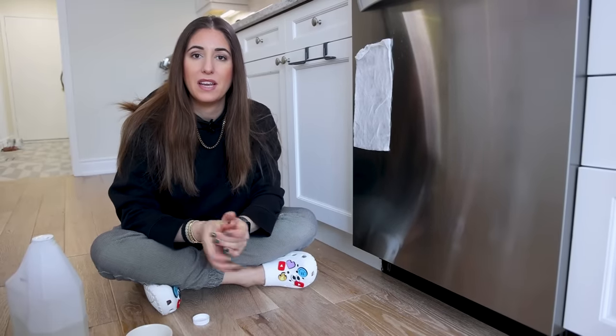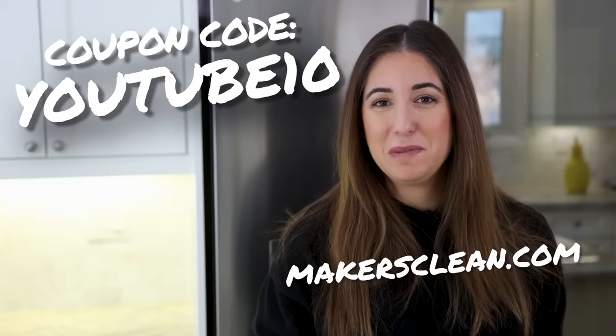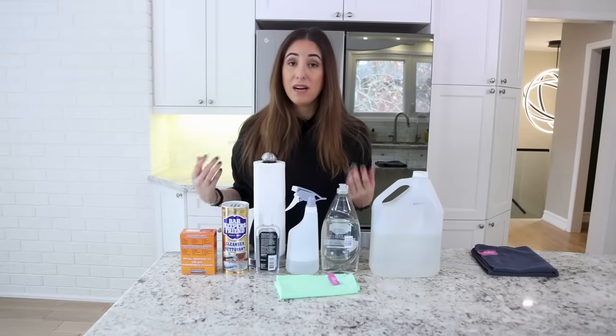If you're interested in one of these flat weave cloths, they are available at makersclean.com. They're called the glass and electronics cloth, come in a two-pack, and you can use the code youtube10 to save 10% on your next purchase. There's a link down below as well.